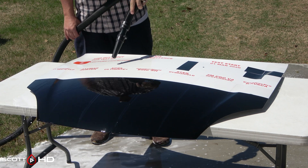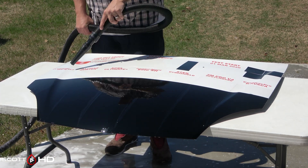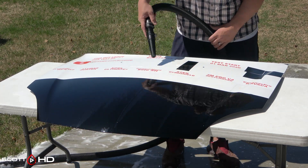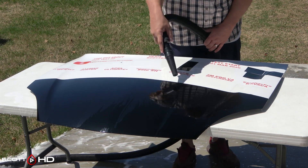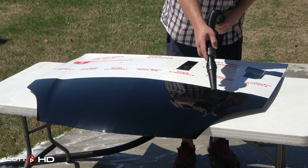If you're new to the channel and not familiar with these tests, I've been doing tests like these for the last six years. This panel sits outside of our shop 24 hours a day, 7 days a week, exposed to the East Texas elements, and we wash and inspect it on a monthly basis until we're tired of doing this. I have other tests with different products running right now alongside this one, so please go check those out.